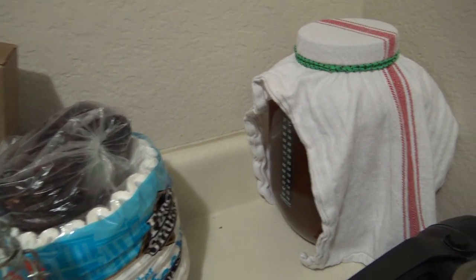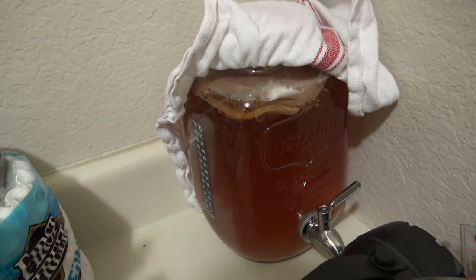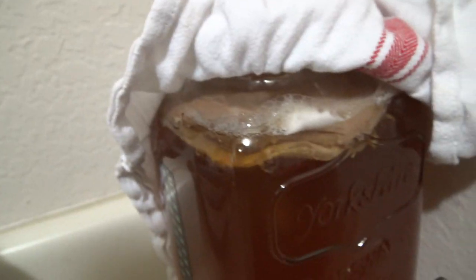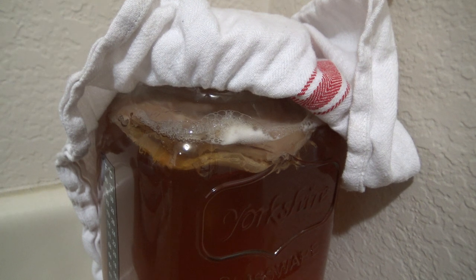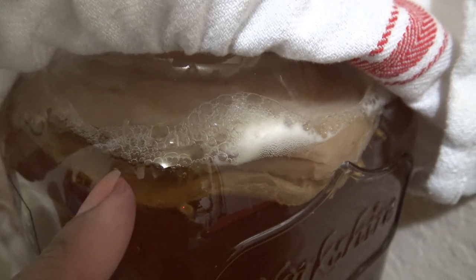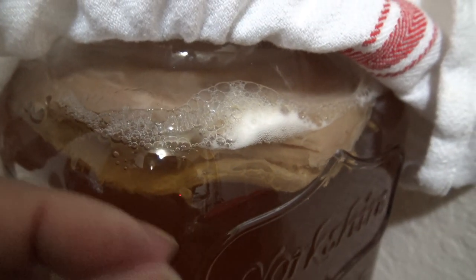My kombucha is over here waiting to get done — I think I just did it three days ago so it still needs some time to ferment. I've never separated the kombucha SCOBY because every time I make it, the SCOBY is so thin and small at the top. It's still super fizzy — look at those bubbles. It works; you can still see bubbles coming up right now as we're talking. It always makes a really small, thin SCOBY.